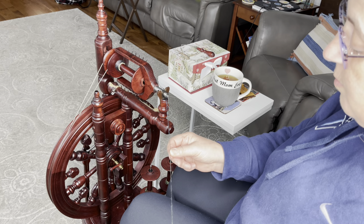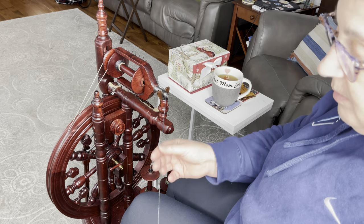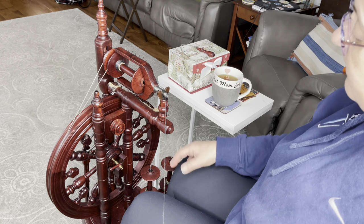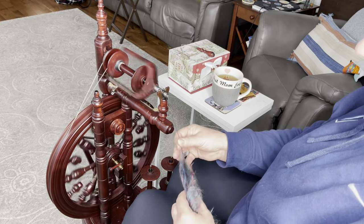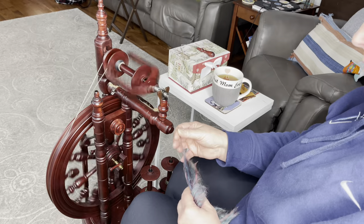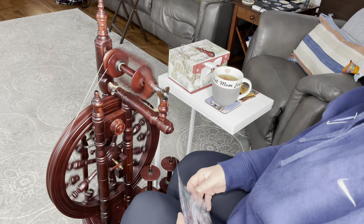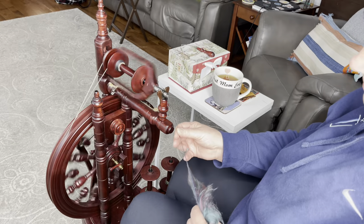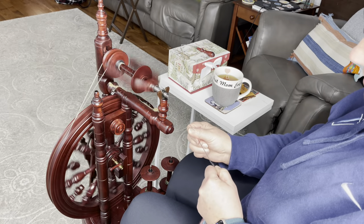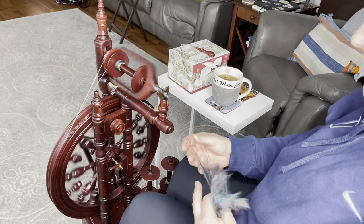I'm shooting for an Aran weight to a bulkier weight yarn, and I think I'll be in the ballpark. The goal is to spin four singles at the 22 WPI. I'm going to add a little more twist because the merino needs it — it's a slightly slipperier fiber.